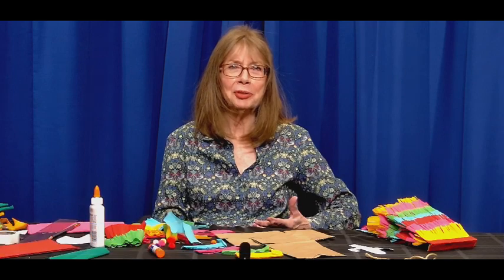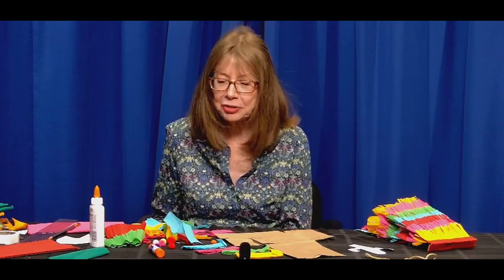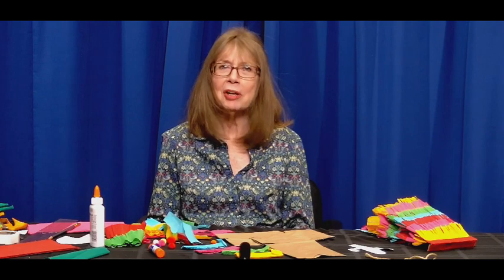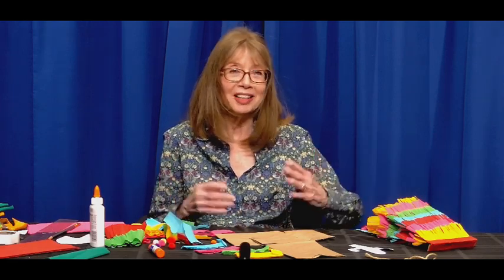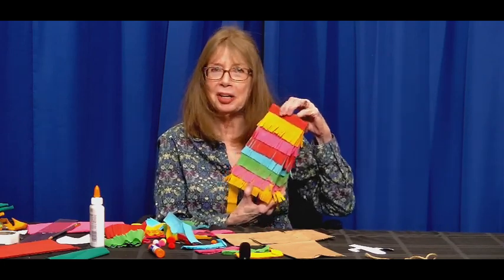Hello. Welcome to Crafts for Kids. I'm Jan. Cinco de Mayo has become a very popular holiday in the US. Originally it was a Mexican war victory from the 1800s. The colors are great, the food is heavenly — I love tacos so much. It's just a fun thing to celebrate now in the US, and I hear it's bigger here than it is in Mexico. A fun project for Cinco de Mayo could be a piñata — it just spells fun to me.